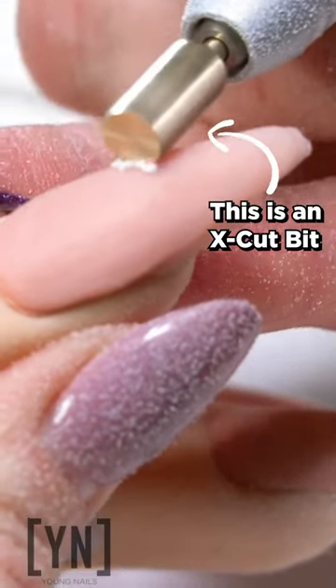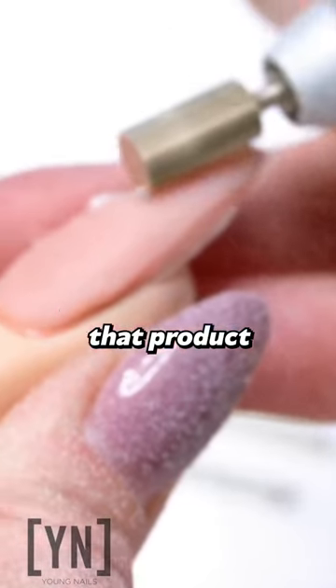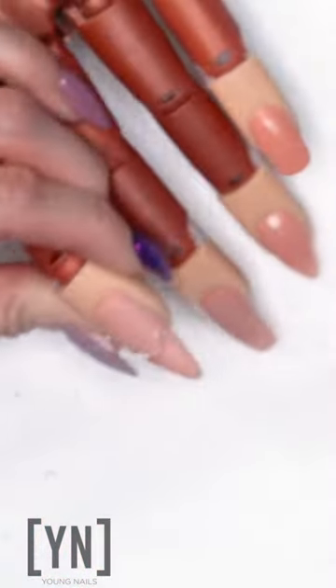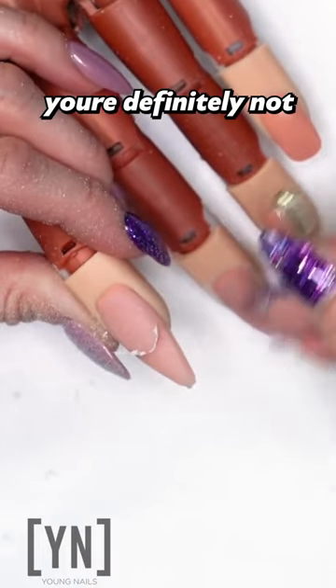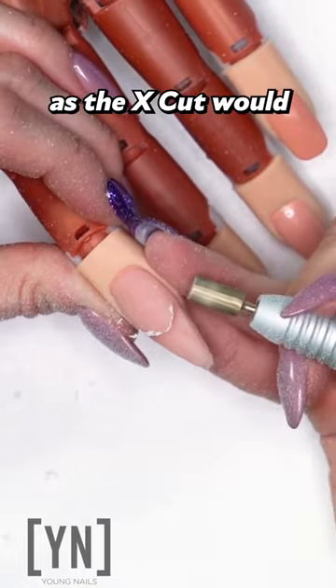You can come in and you can see how quickly it's going to cut through that product. If you're trying to cut in a smile line, you're definitely not going to use that safety bit. It's not going to give you that sharp, crisp line as the X-Cut would.